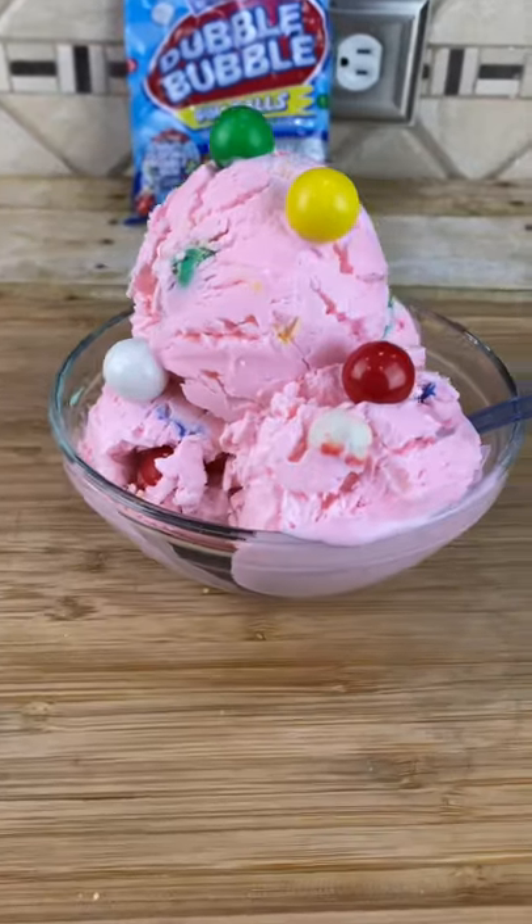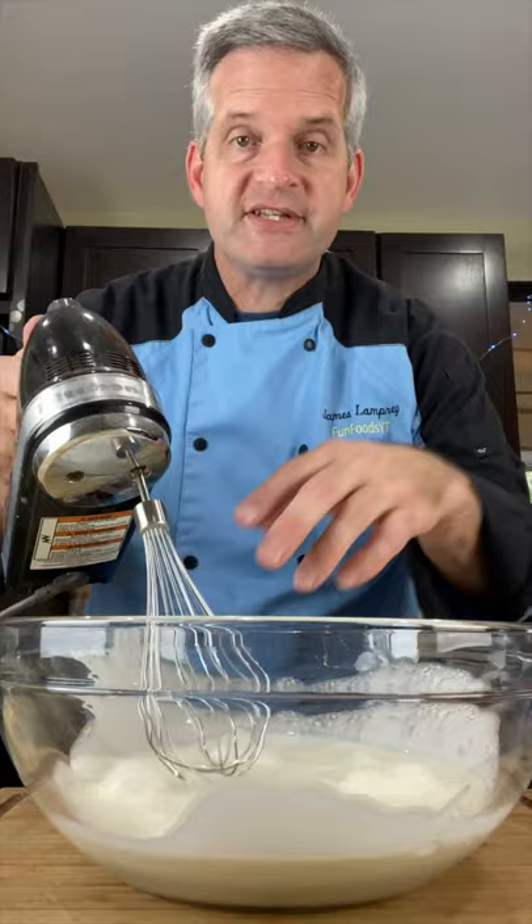Today we're making homemade bubblegum ice cream. In a large bowl add two cups of heavy whipping cream. Whisk this until it forms stiff peaks. You know it has when you can hold it over your head and nothing comes out.